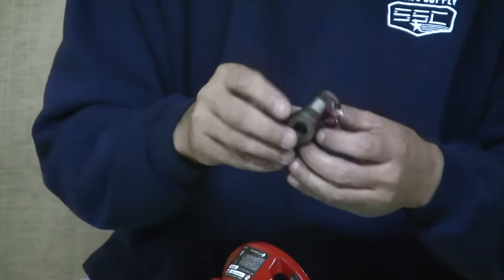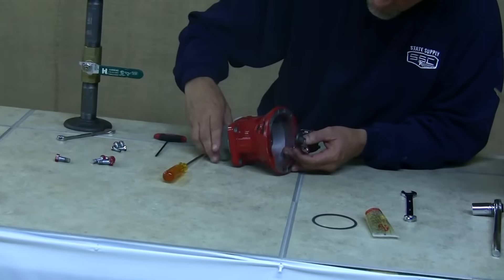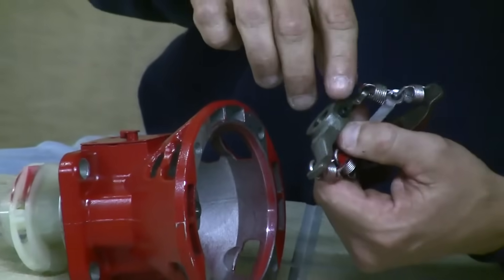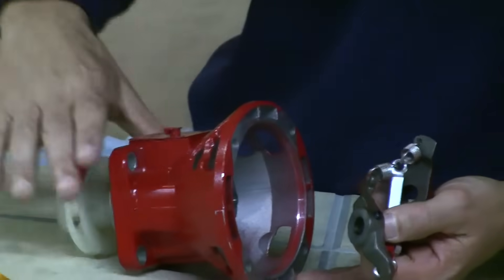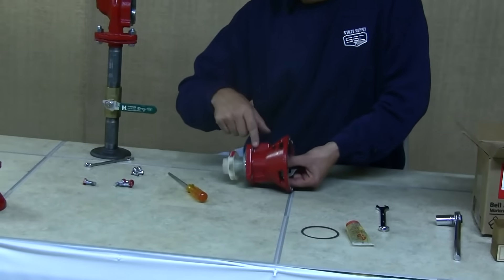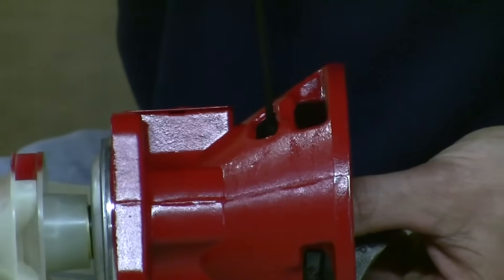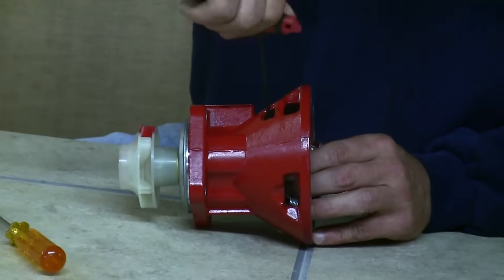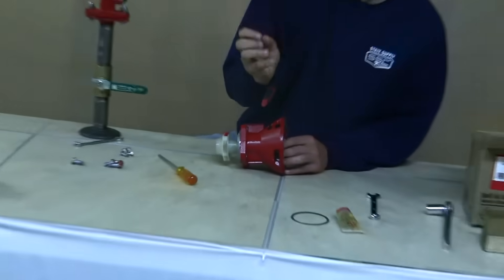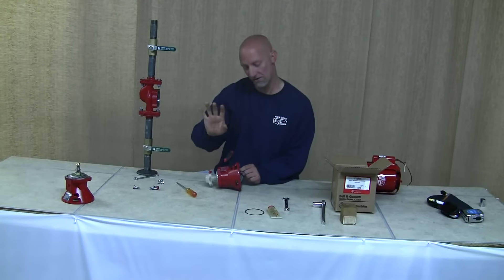Take the coupler you set aside and inspect it — make sure it's in good shape with no grooves or cracks in the steel. Slide it onto the bearing assembly shaft, lining up the allen screw with the little dimple in the shaft. Through the small holes on the side of the bearing assembly, insert your allen wrench and slowly start to tighten the allen screw. As you tighten, you'll feel the coupler move into the indentation until it's locked in place. Just get it snug and give it a little twist — that's all the tighter it needs to be.